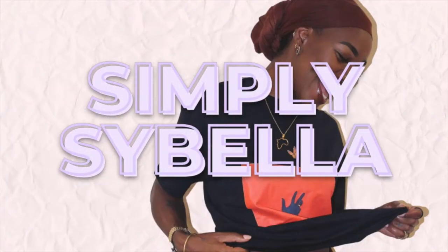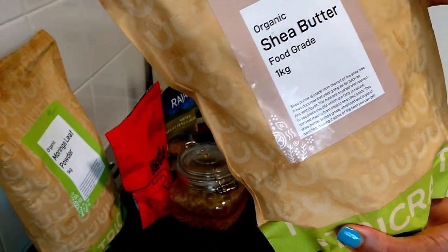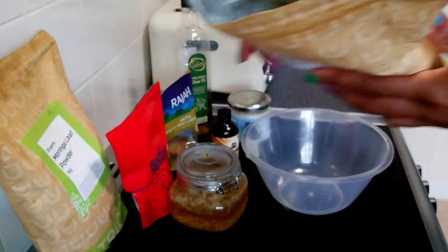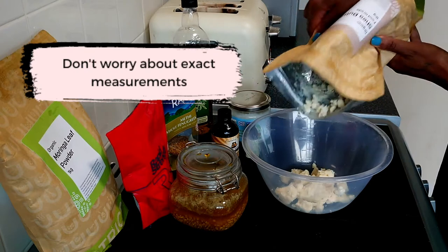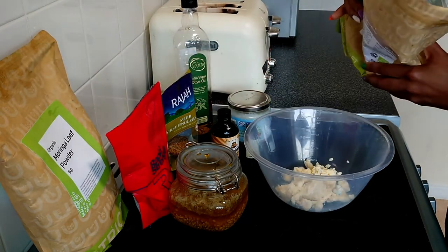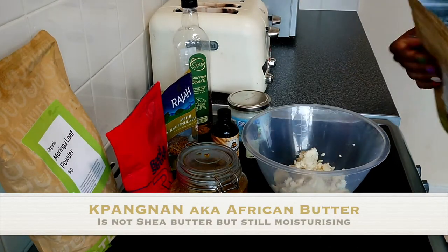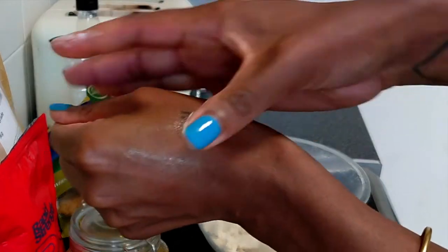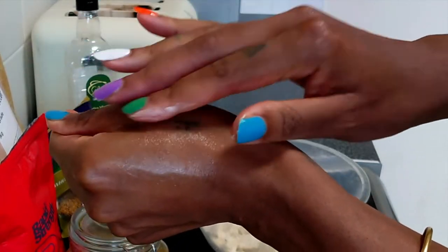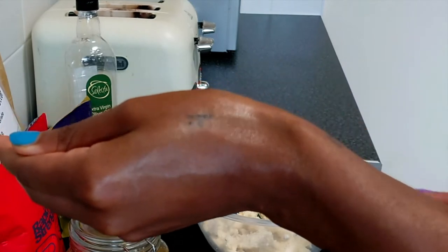First up we have shea butter — food grade, organic shea butter. The common misconception is that it must be off-white, but you can get it as a really deep yellow or white and it's still shea butter. Be careful you are not being sold an African butter. The way you know it's shea butter is that it's really creamy, moisturizing, and melts easily, whereas African butter is harder and more granular.